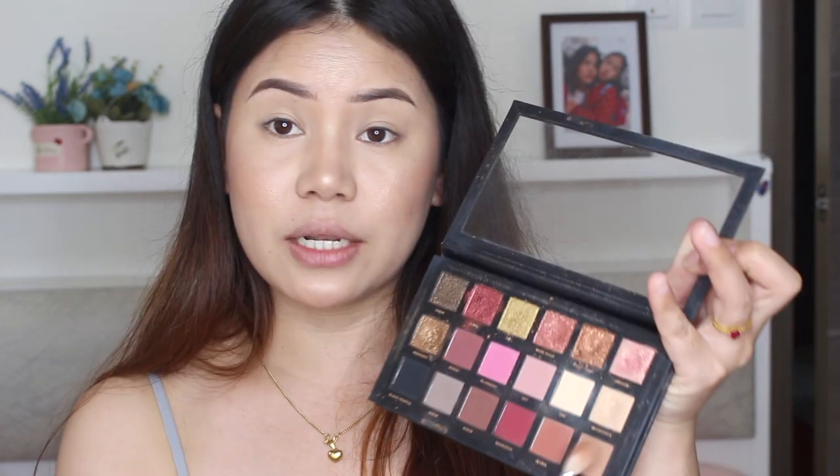I'm going to use only two colors. The first color is a pretty transition color — Sandalwood from the Huda Beauty Textured Eyeshadow Palette. I'm warming up my lid with Sandalwood first, which is generally very simple.